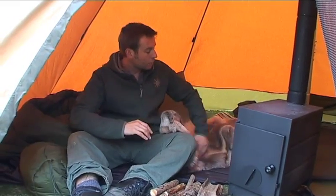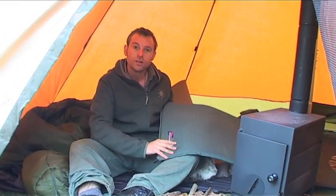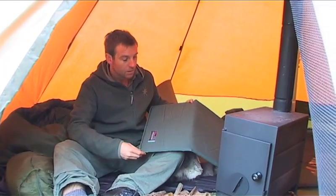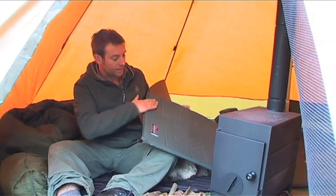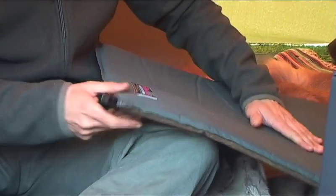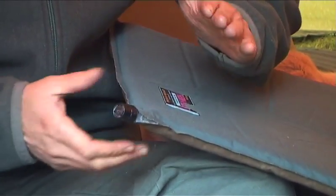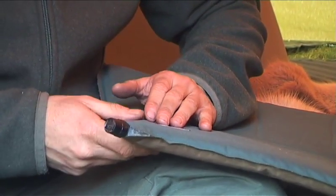We can then move on to the more modern approach. This is the choice of most backpackers these days — it's called a Therm-a-Rest. There are other manufacturers that make them, but the Therm-a-Rest is actually a self-inflating mattress. It has a foam layer on the inside, nylon on the outside, and by opening this valve here we allow air in, and once it's closed up again, that traps a layer of air which insulates it from the ground. It's also one of the most comfortable beds that you can have in the outdoors.